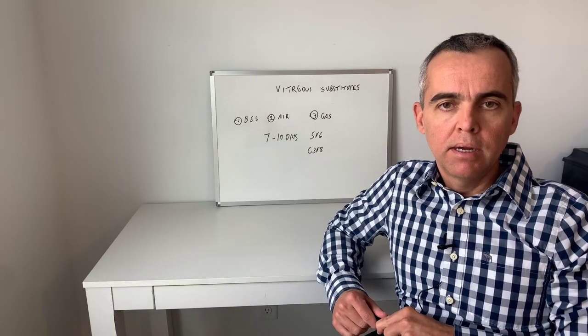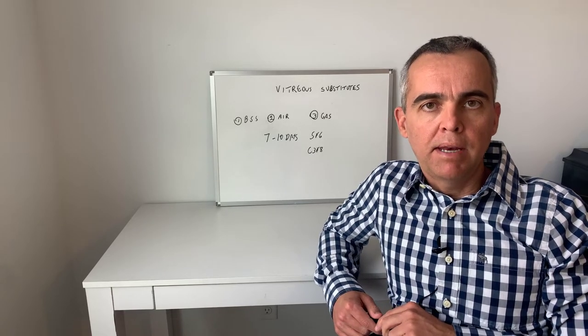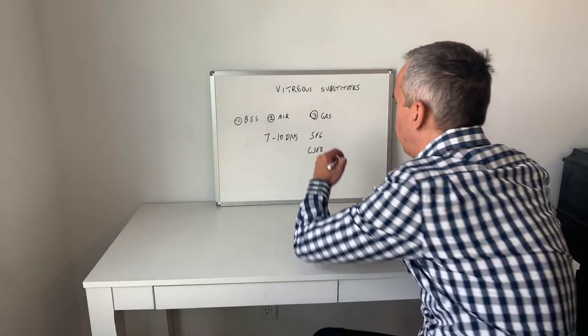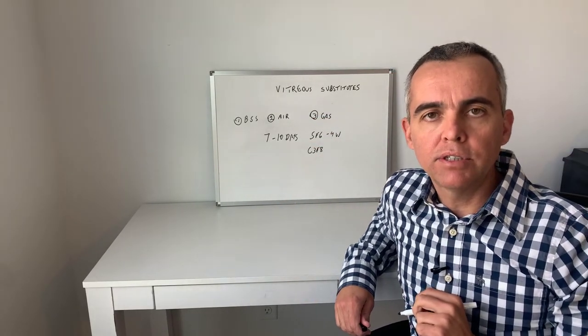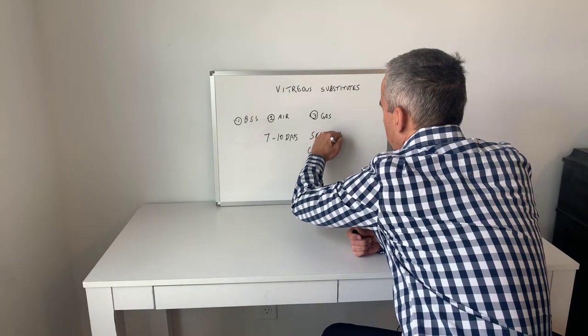Another indication may be vitrectomy for proliferative diabetic retinopathy. Usually SF6 stays in the eye for about four weeks, while C3F8 may remain in the vitreous cavity for about six to eight weeks.